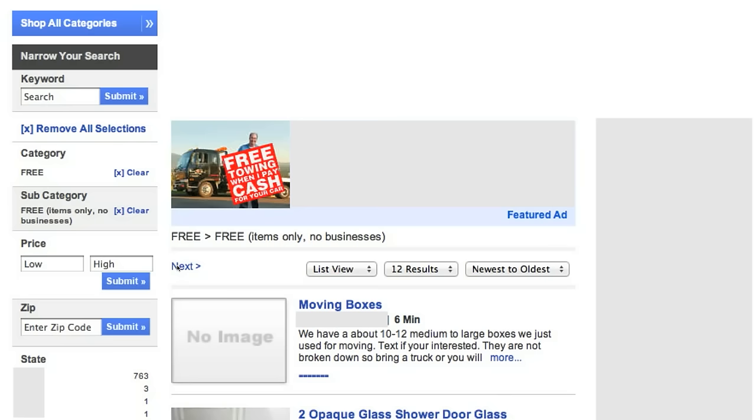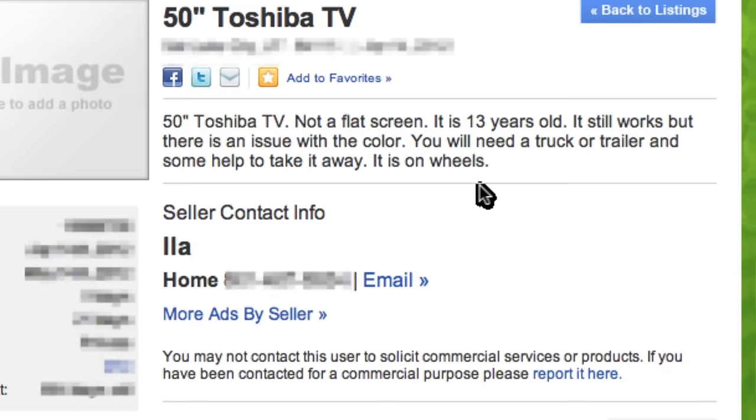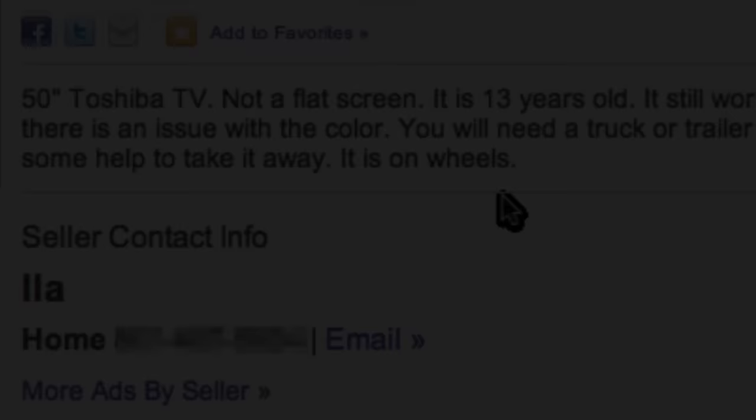To get started, the first thing I'm going to do is log online to my local classifieds and search for a free big screen TV. These TVs are way outdated and usually cost more to repair than they're worth, so loads of people are trying to get rid of them. I can already see one here — it's a 50 inch Toshiba and it looks like it's about 13 years old. Everything works except the color, and that's okay because I don't really intend to watch TV with it.